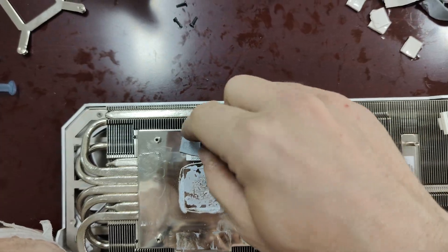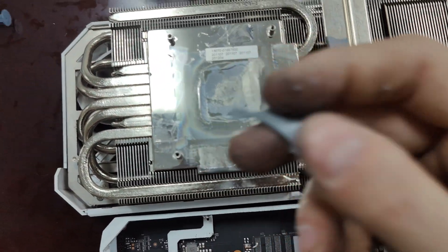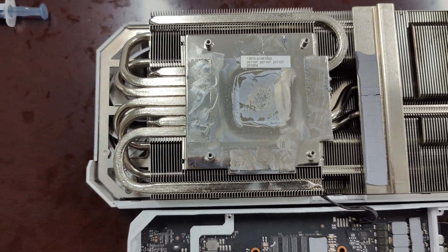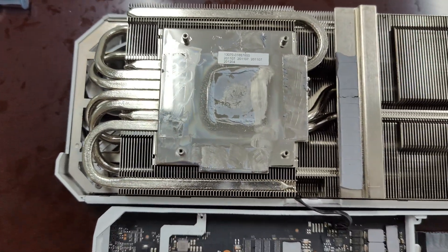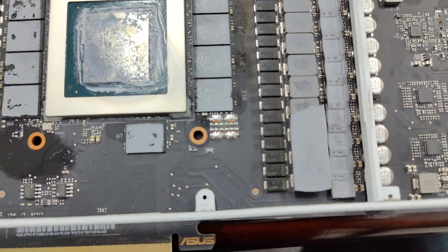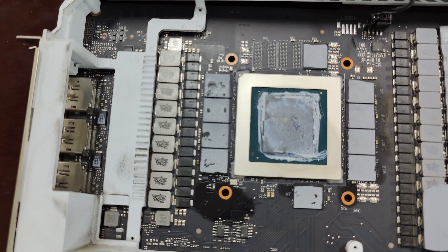We're going to remove all these old ones. If I get a feel for this thermal pad, I'm trying to guess what type they're using here. It doesn't feel cheap — it feels okay-ish. But I doubt they're using anything like a 12 MK, 14 MK, or 15 MK thermal pad. They're probably using something cheaper, like 6 or 8. So we're going to put on our good stuff and remove all of their thermal pads.